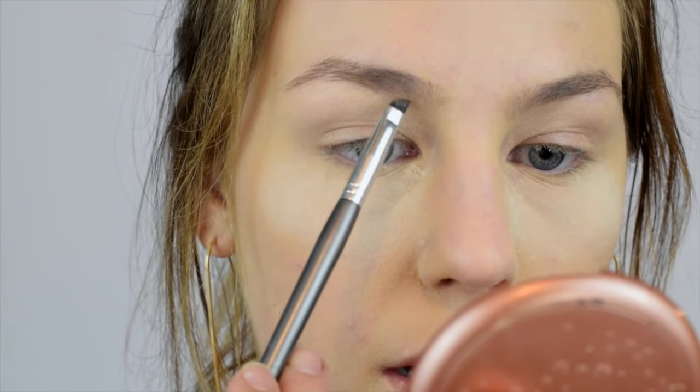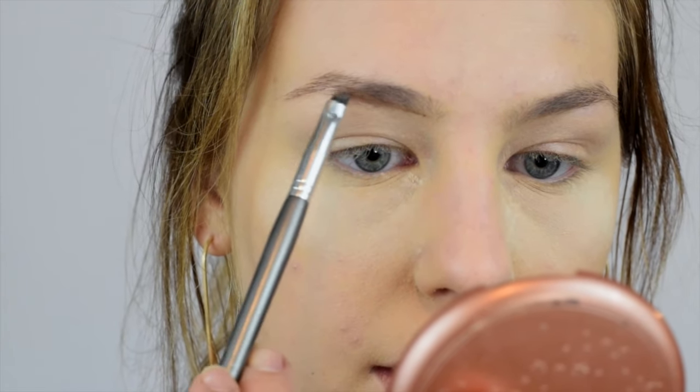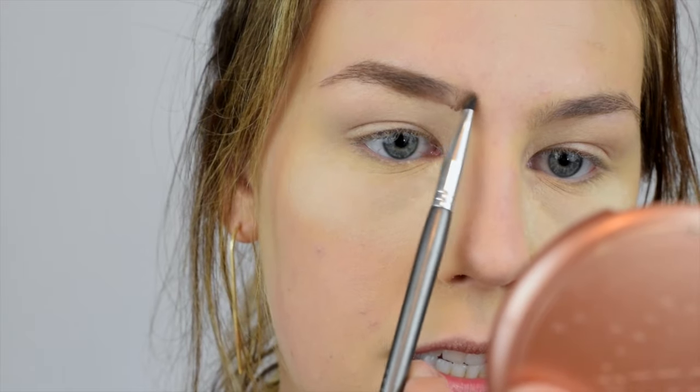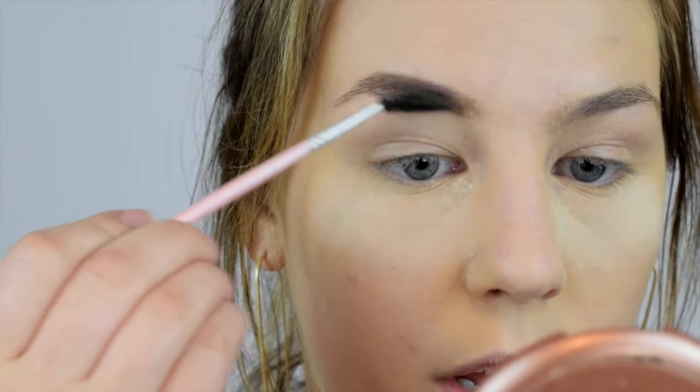First I'm just going to brush my brows over because we are doing a more dramatic kind of eye, so I want a more dramatic eyebrow. I'm going to start in the inner corner, which is kind of opposite of what I normally do, because I'm doing an ombre eyebrow — starting with the lighter color on the inner corner. I'll draw this on and then take a brush to run through and start brushing out that pomade.